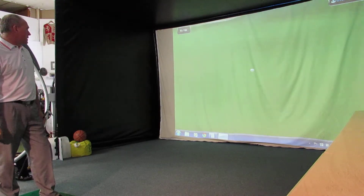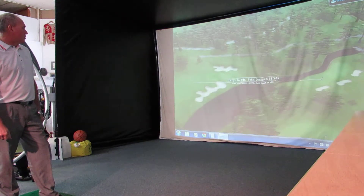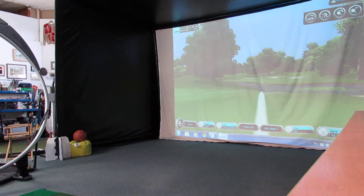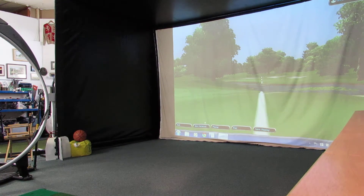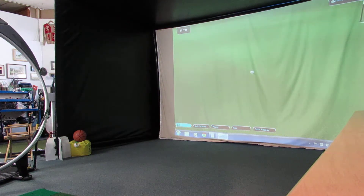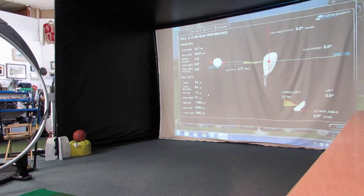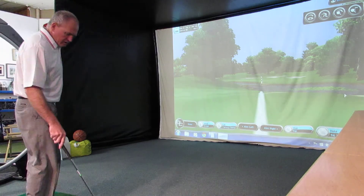Pretty good — over the flag. Will it spin? Blimey, I've spun that back off the green! That had a lot more spin than I anticipated. Let's have a look at the numbers — on the replay it took off on target, pitched right over the flag, and got a huge amount of backspin. Total spin: 9,165 revs on that shot. That's quite a lot of spin — almost too much spin in those circumstances.